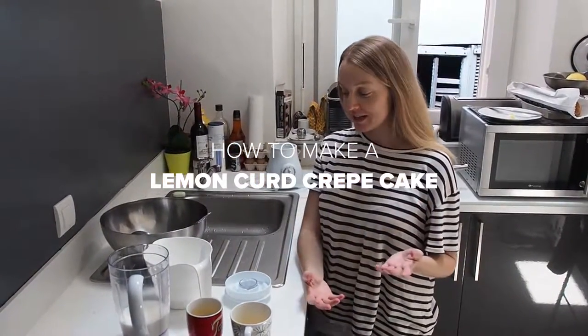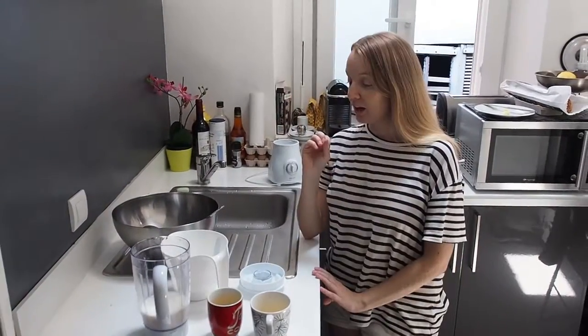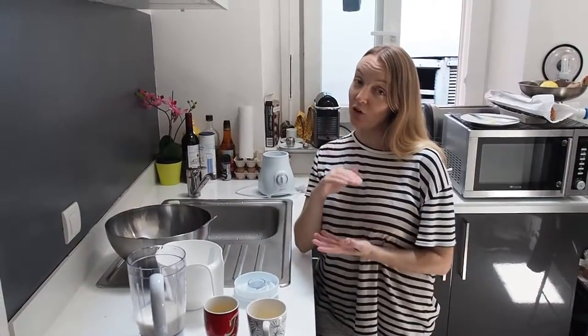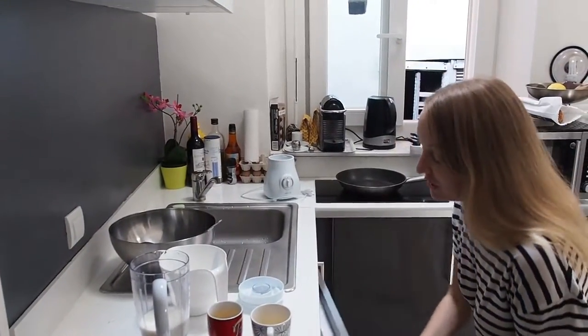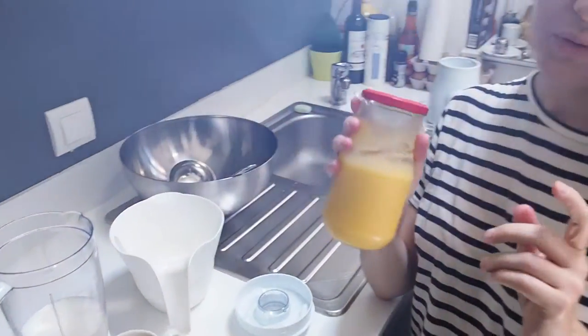We're here in Nice, France, and of course you can make crêpes anywhere in the world, but I've been feeling really inspired to make them here. We are going to put this together to make a crêpe cake. Yesterday we actually made homemade lemon butter, or lemon curd — it's really really yummy — and that's what's going to go in the layers.